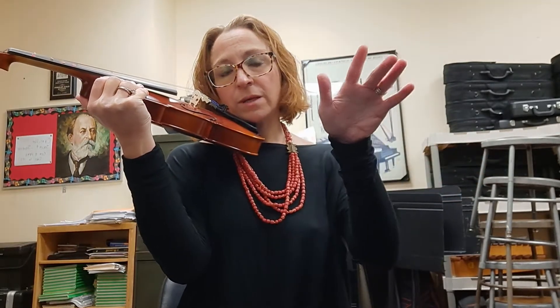Your right hand is normally for your bow — even if you're left-handed, this is the way you play violin. You don't want to have any sword fights once you start playing with other people, and in an orchestra it makes it look nice and even.